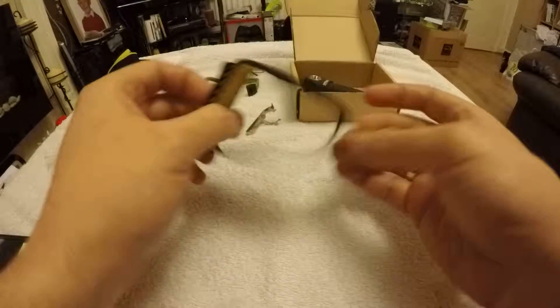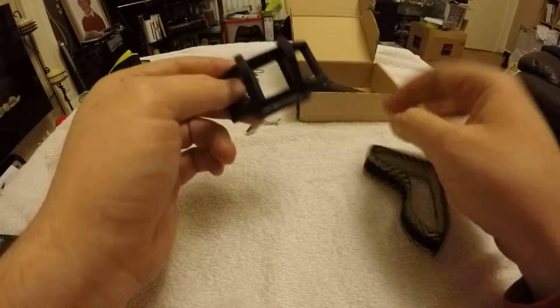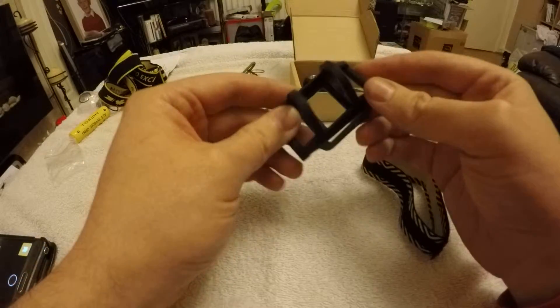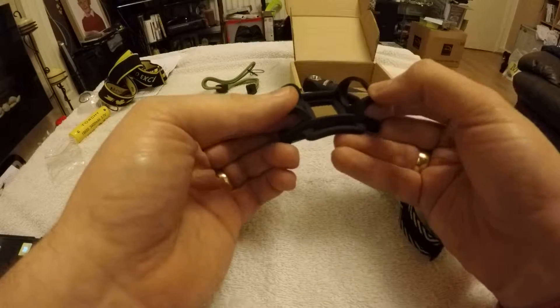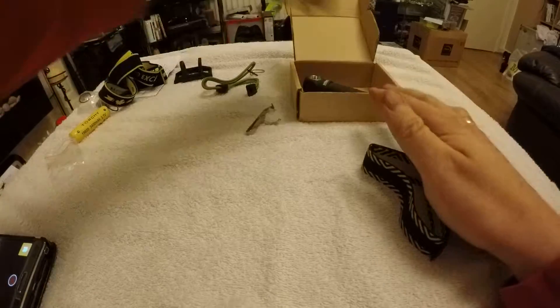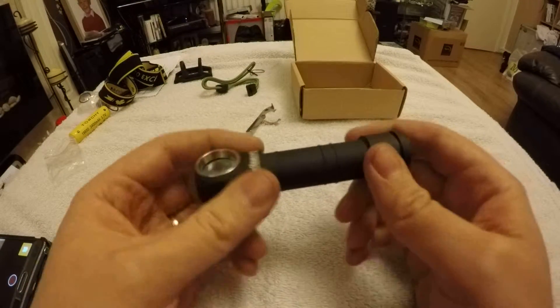Next we have what looks like a wrist strap — you'd mount the torch on there. I won't demo this because I've had a quick look and it's unbelievably tight to get the torch in and out of the strap. I can imagine it's going to tear at some point because it's really, really tight.